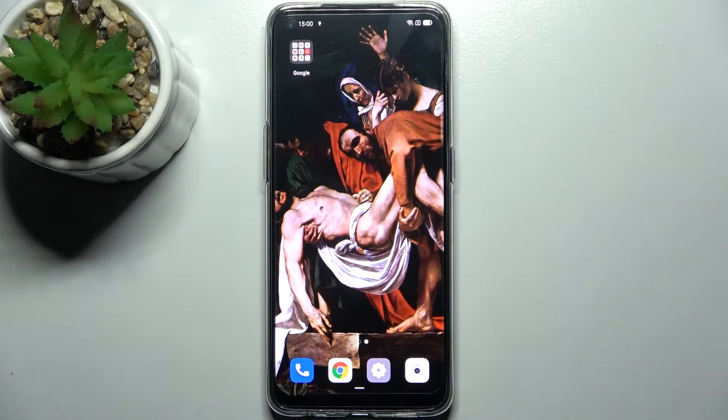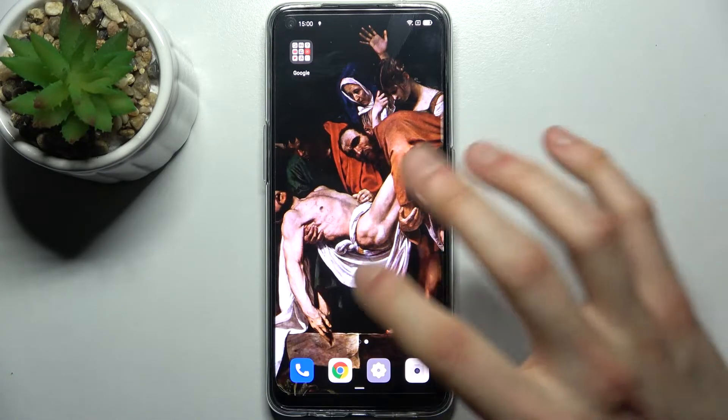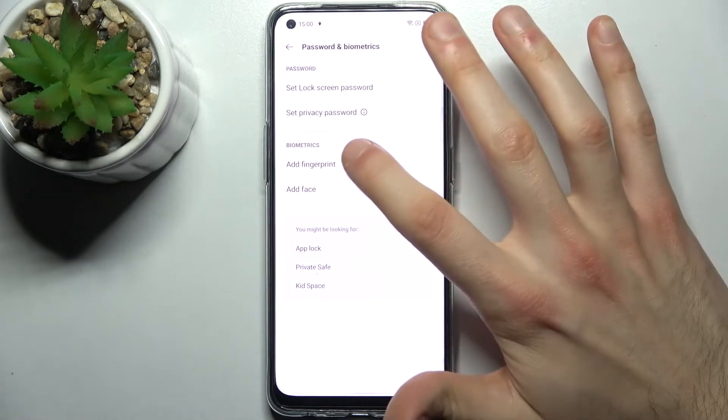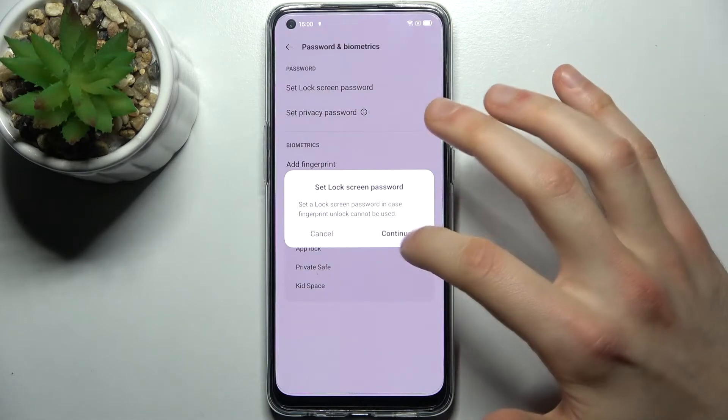Here I have the Oppo Reno 5 Lite and today I'm going to show you how to add a fingerprint on this device. First, you have to open Settings and go to Password and Biometrics, then tap Add Fingerprint.